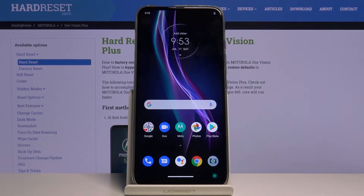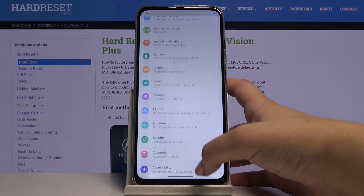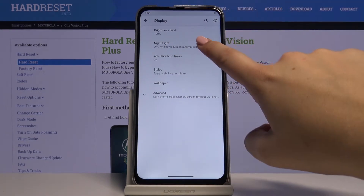So first of all let's begin with some customization. In order to do that, simply open the Settings, then choose Display, and here we've got the Night Light — so let's tap on it.